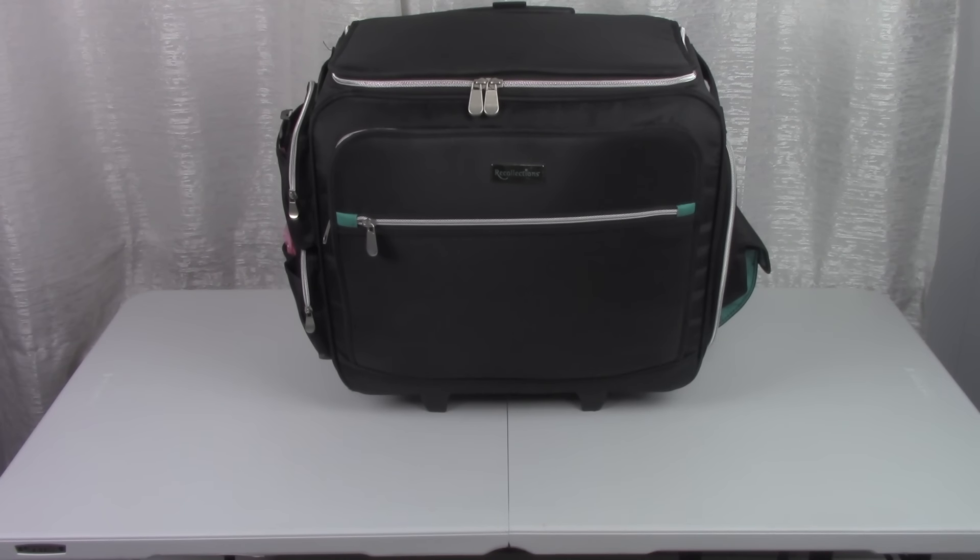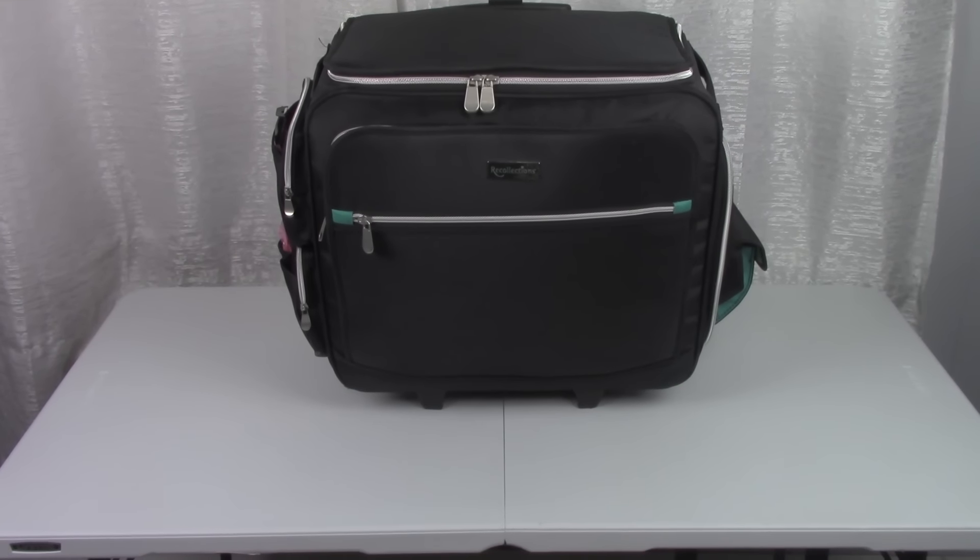This is my freelance makeup kit. I got this bag from Michaels and I have it on top of a foldable table. I take this table to places where I'm going to be doing makeup, just in case they don't have anywhere for me to set up. I find this very convenient — it's not that heavy but it's perfect. I got it at Walmart for $35.